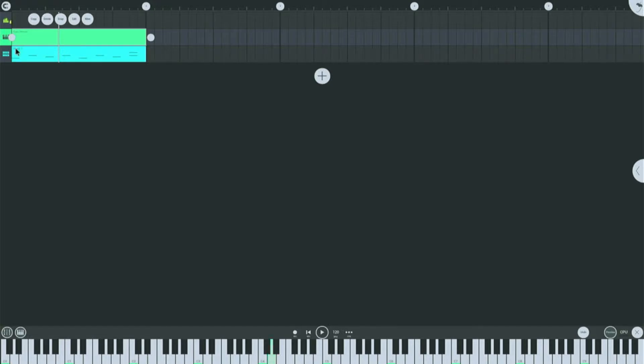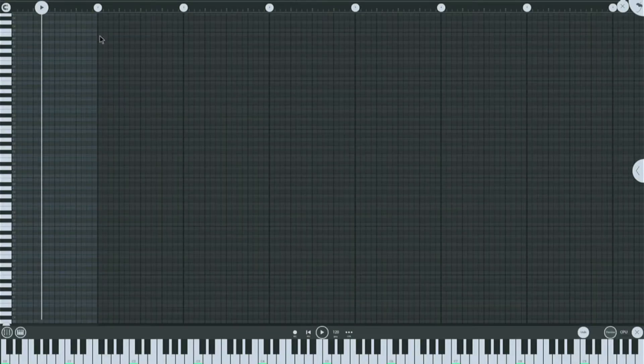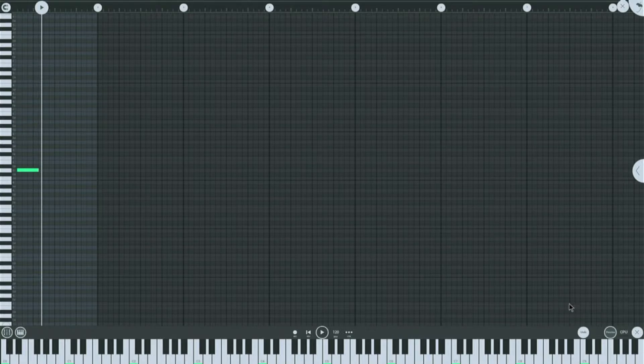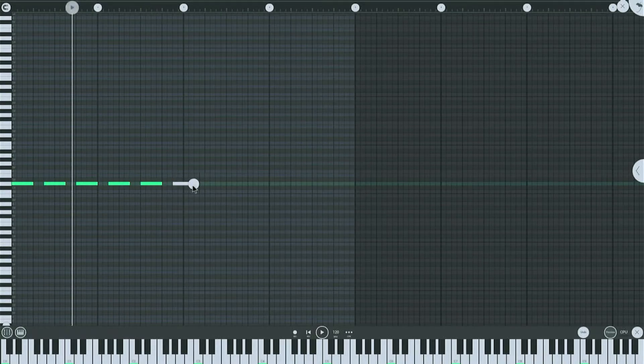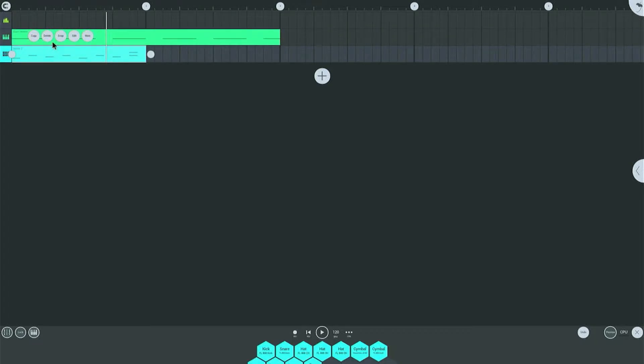Alright, now we need a bass line. Actually, I don't know if this is actually a bass — this is just like a super saw or whatever, but let's just try. Why is it so zoomed in? Can I make it not do that? I guess not. Okay, so if we just do that and then copy and paste and then put it here.